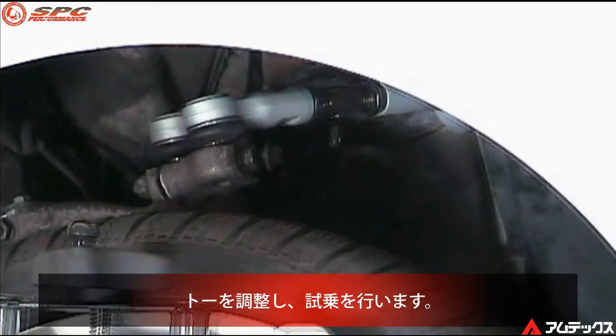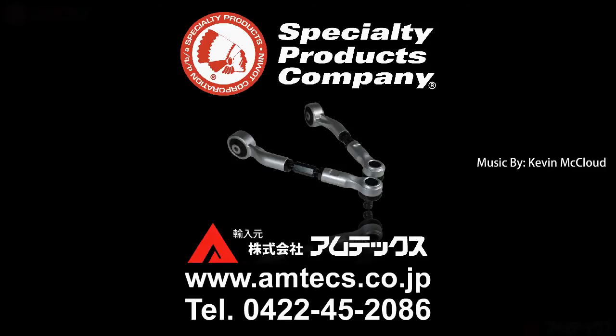Adjust toe and road test the vehicle. Thank you.